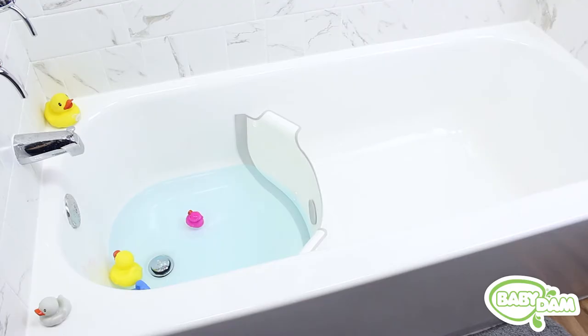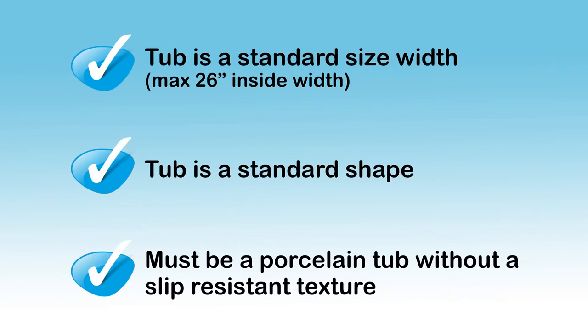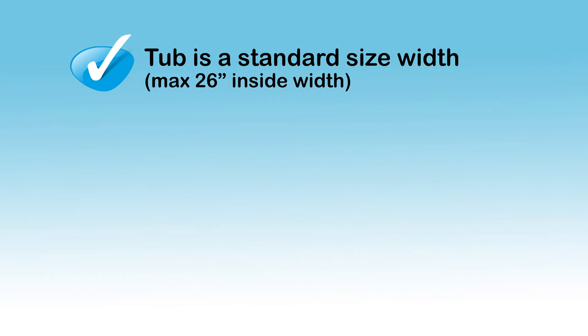The Baby Dam creates the perfect space for baby in tubs that are a standard size and shape with no texturing on the bottom. In this video we'll explain the three steps to determine if your tub is compatible.